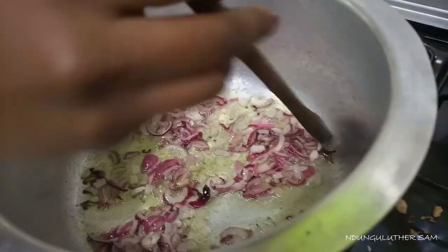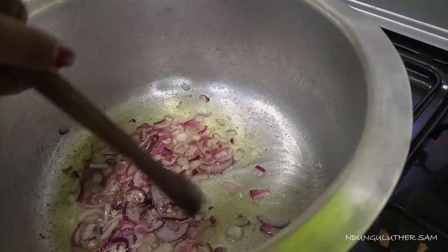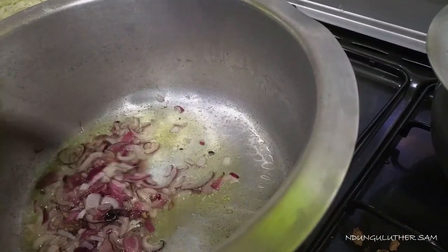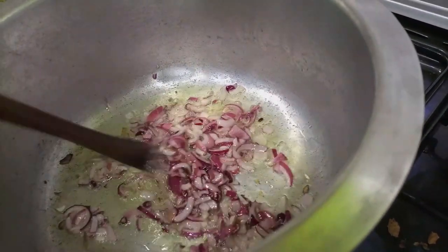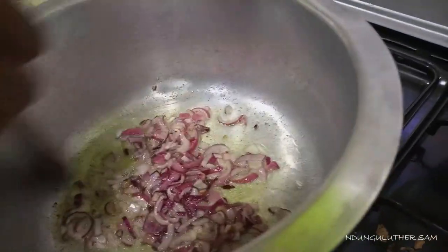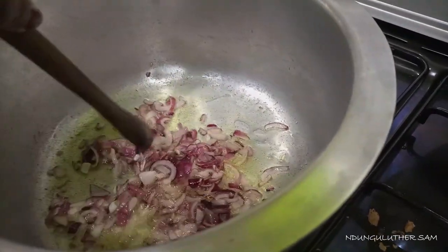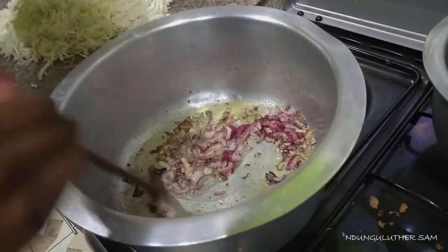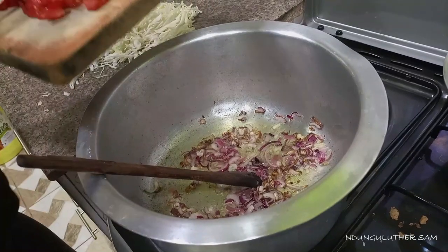We wait for our onions to turn golden brown so that we can add our chopped tomatoes. Then we are going to add our cabbage, and later on we are going to add our carrots. Our onions are golden brown, so we are going to add our tomatoes.